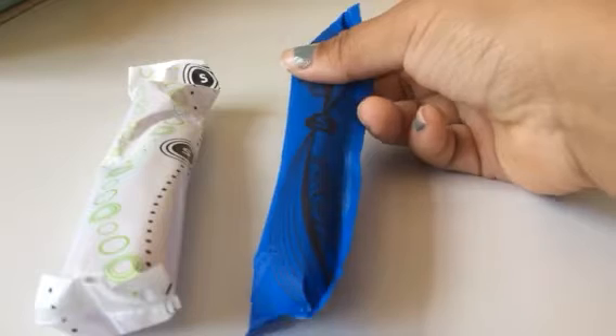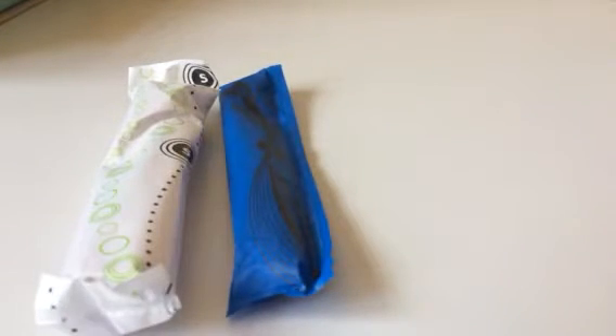Hey guys, so today I'm going to be doing a versus video. The tampons I'll be using are the U by Kotex Security Super and the U by Kotex Sleek Super.